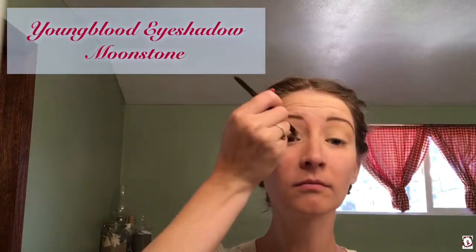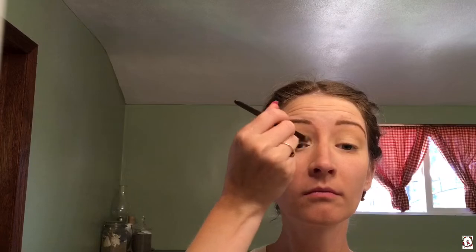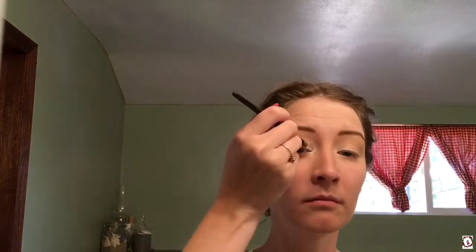Now I'm applying my Youngblood eyeshadow in the color Moonstone, which is a white shimmery color. I like this eyeshadow because it's heavily pigmented, so I can continue to add and make it brighter and brighter if I want to. I'm going to add that to the corner of my eyes, up onto my eyelid a little bit, and also underneath my eyebrow.